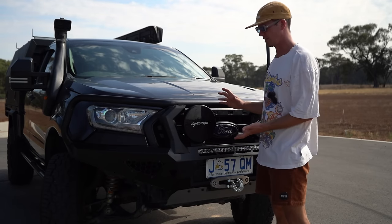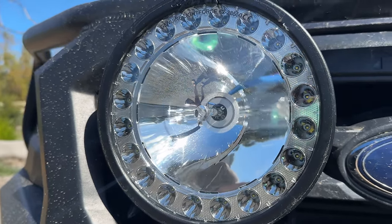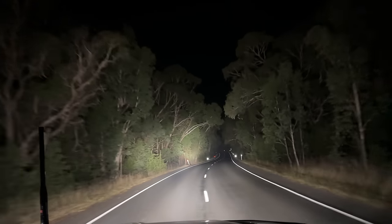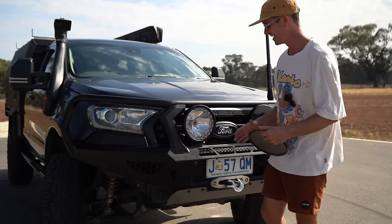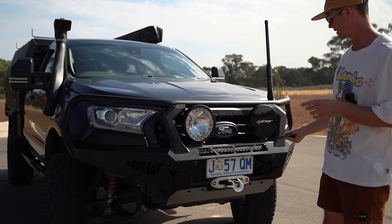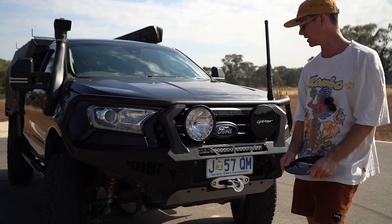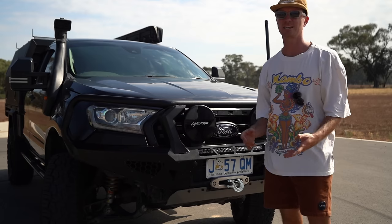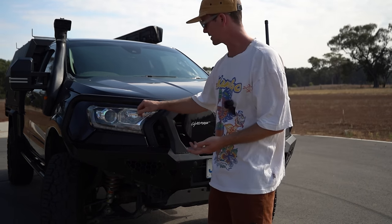On the front of this thing we have the Lightforce HTX2 spotties — a pairing of HID and LED. You can switch them inside the cab to just have the HID on or just have the ring on. These are genuinely the brightest lights I have ever seen on a vehicle — over the top bright, but amazing when I drive at night. We previously had the Stedi lights — the Type X sports, the eight-and-a-half inch, and a 20-inch light bar. They were a fantastic light, nothing wrong with them, but these are just elite. There's also a 20-inch Viper light bar under there that's super bright. I don't really take the covers off unless I'm doing a longer road trip at night.